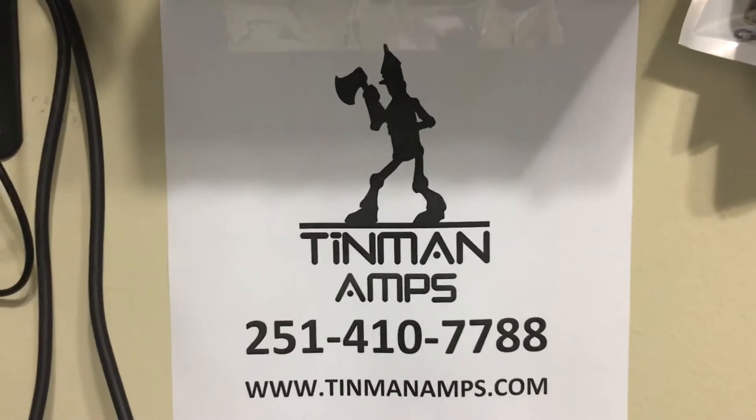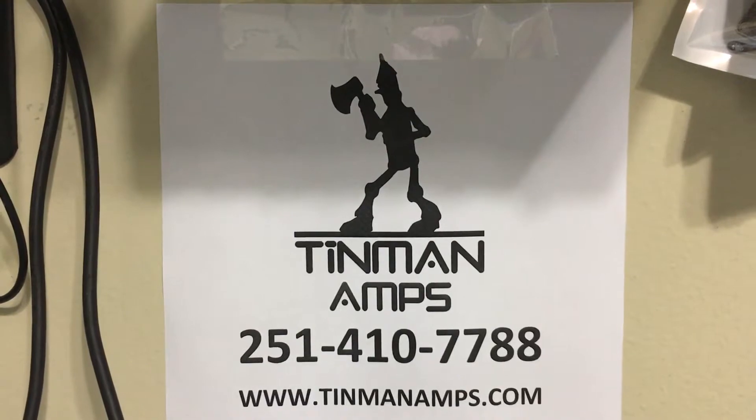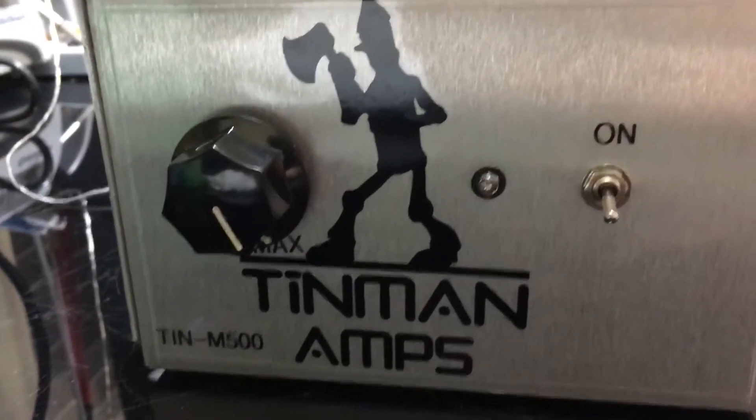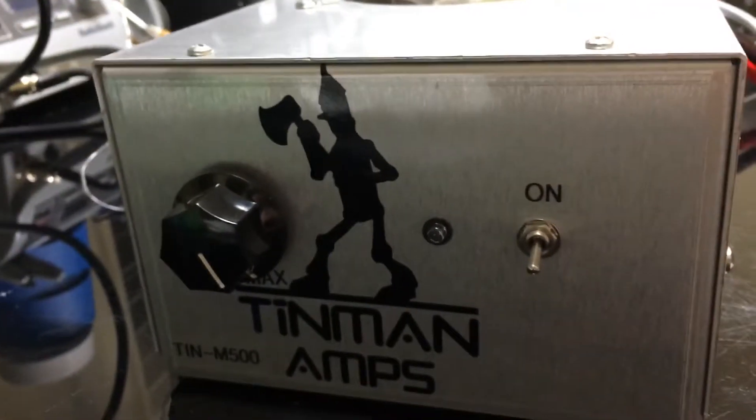Good evening, Tin Man here. I have another eBay 1x4. It is a 10M500 with a variable. It's an all-new box. It comes with a six-month warranty.